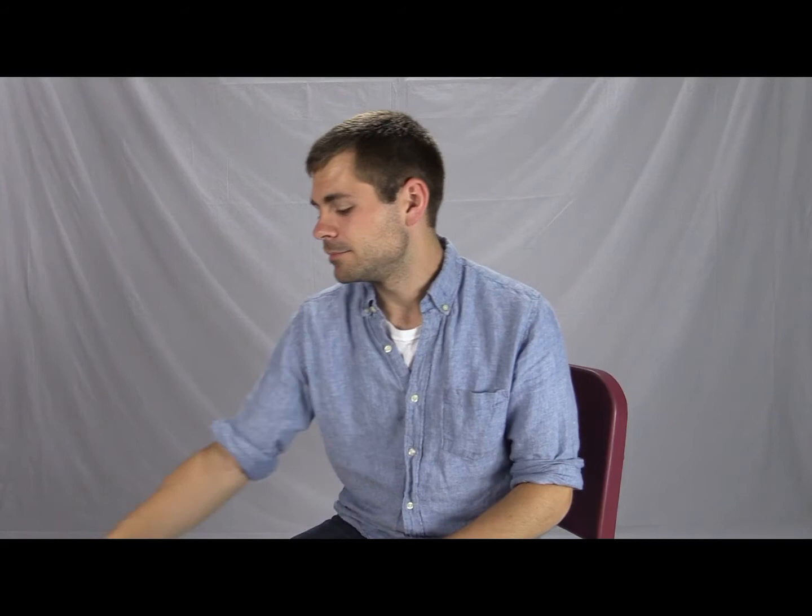If you're concerned about keeping the bassoon lubricated, for the keys you can use any basic light key oil — anything labeled key oil is going to work just fine — or even a little bit of valve oil if you have that around. You can apply that with the tip of a pin or a sewing needle.